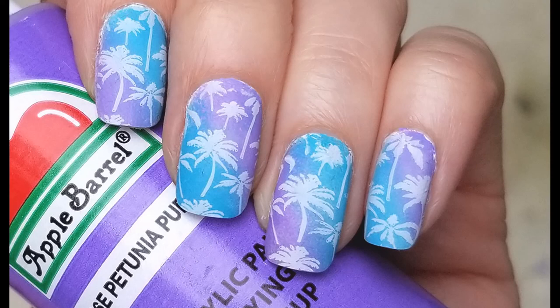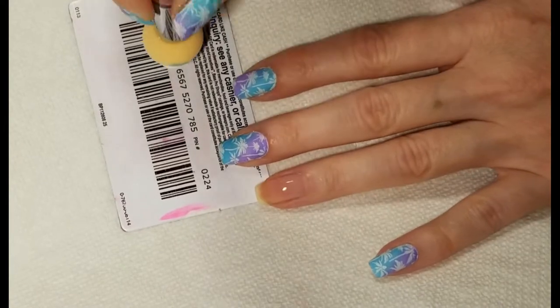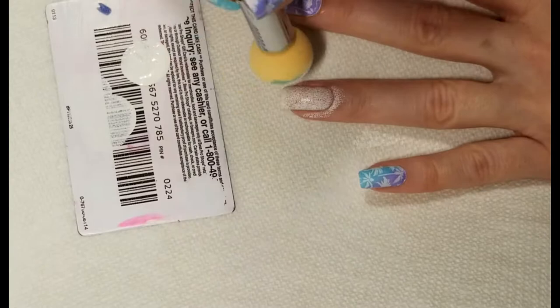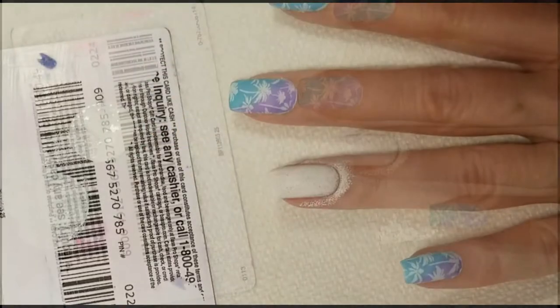For today's nail art we will be using water-based acrylic paint and Lina stamping plate summer 01. I already have my base coat on, so I'm going to start with a white acrylic paint and I'm just going to sponge that on. This is just regular craft paint — the brand is Apple Barrel and you can find it in any craft store.